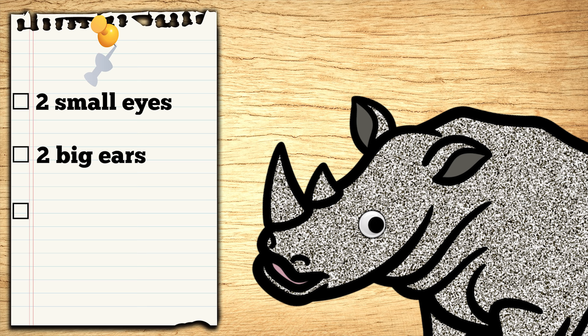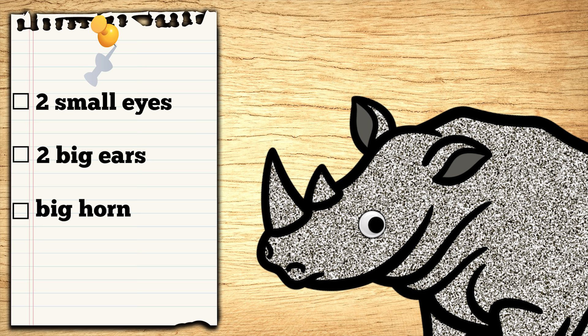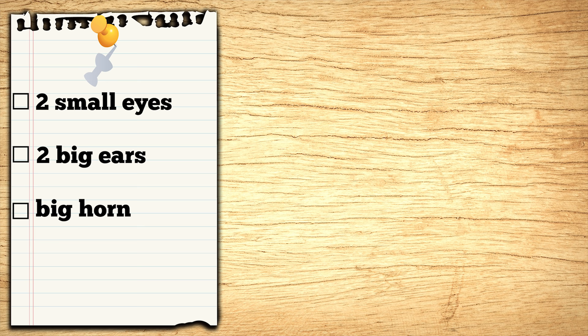It's gotta have a big horn just like mine so everyone will know that it's a Rhinoceros jack-o'-lantern! Okay! One Rhinoceros jack-o'-lantern coming right up! Let's get started!